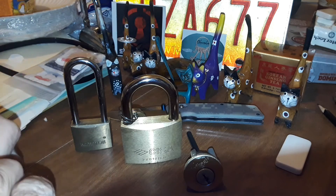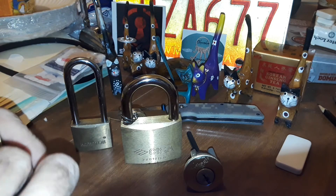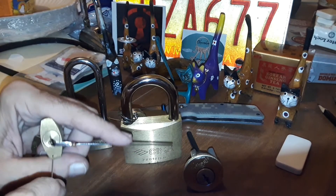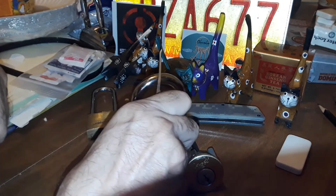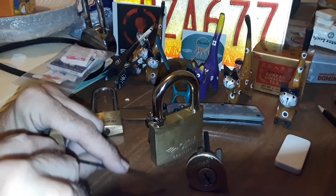So let us begin. I'm going to single pin pick all these — I'll try to anyway. All right, I'm going to get in camera. I don't know where I'm at. Oh, I knocked over Nigel, Nigel and someone else. Things happen — it gets dangerous around here sometimes.